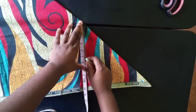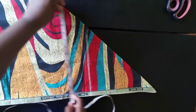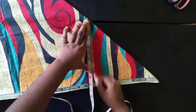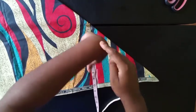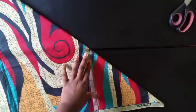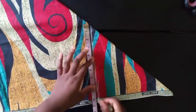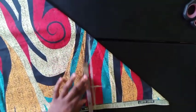Draw a line wherever your measurement fits — just put your tape and check where 10, or whatever your number is, fits in. Mine fits in perfectly here, so I'll mark it. The next thing to check is the shoulder measurement — from one end of your shoulder to the other. Mine is 15, so 15 divided by 2 is 7.5. I'll mark 7.5 at this point.